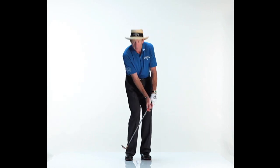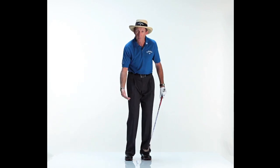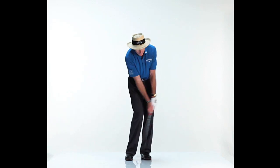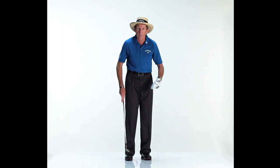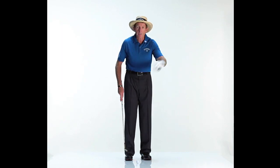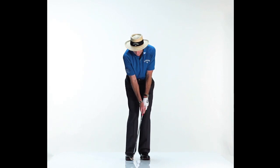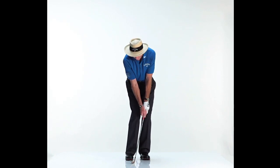As soon as you add a little speed to it, if you catch it solid, you put some spin on it and the ball will pop up. So remember, swing it nice and smoothly. The key is that when the ball hits the green, it releases very slowly, so you can judge your roll. Remember: weight forward, ball back, and just simply swing it nice and smooth.